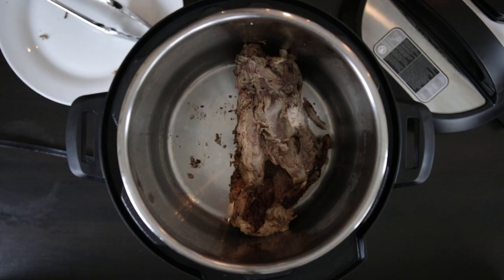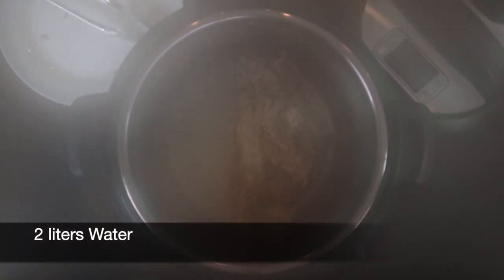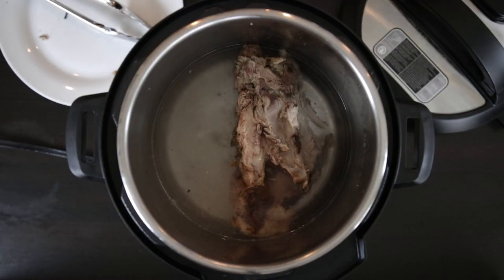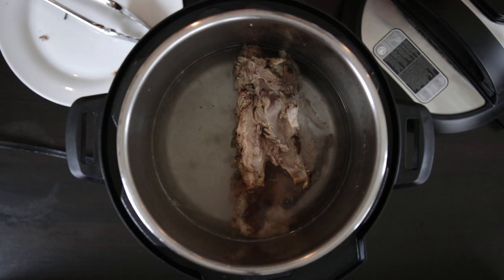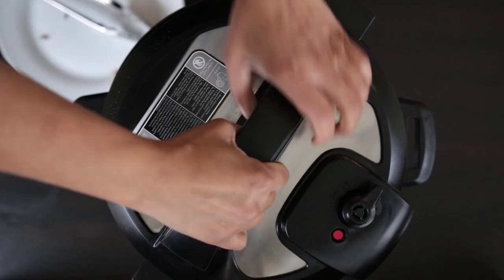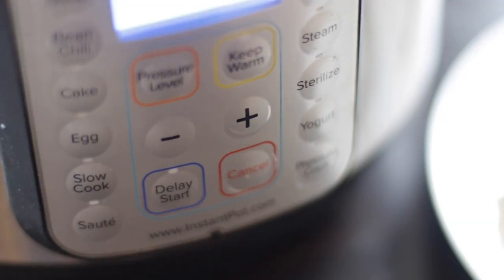Once this is done I'm going to add 2 liters of water. You can make this in a regular pot on your stovetop if you like, but I use the Instant Pot for its size and the fact that pressure cooking brings out all the flavor faster. If you have leftover pieces of veggies you can throw those in as well. I'm going to put the lid on, set this to sealing mode, and allow this to cook for 1 hour.